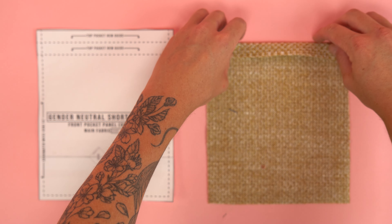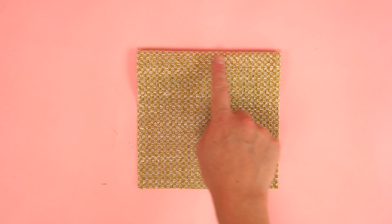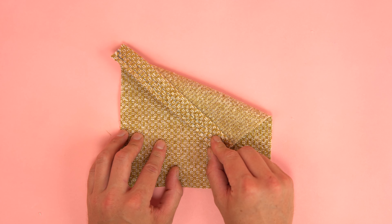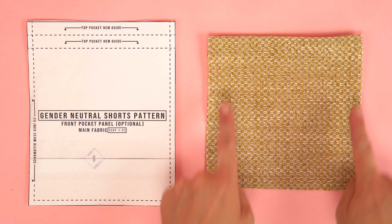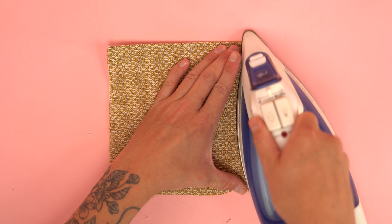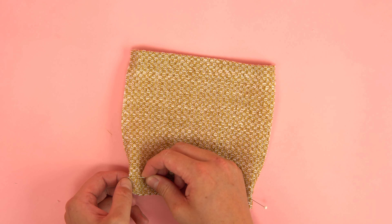After cutting you should end up with: two to four front pocket flat panels cut out of your main fabric — this is optional if you don't want to add flaps to the pockets. One to two front pocket panels, also optional depending on if you want a front pocket. Two back pocket panels cut out of your main fabric. Four pocket panels cut out of your secondary fabric. Two waistband panels cut out of your main fabric — remember to cut this one on the fold. Four back main panels and four front main panels, each with two cut from secondary fabric and two from main fabric.